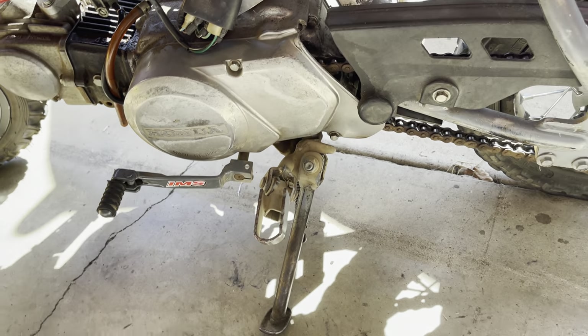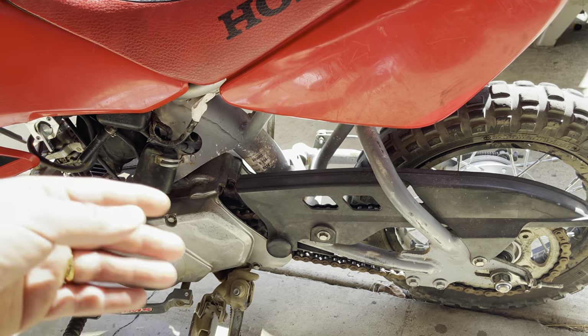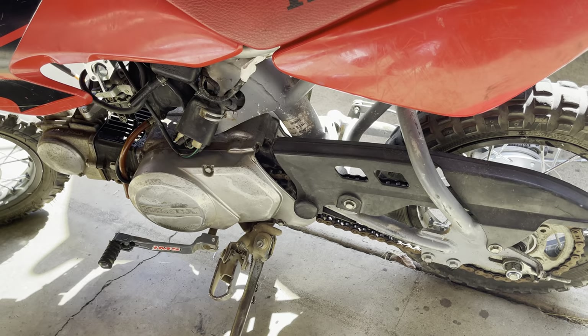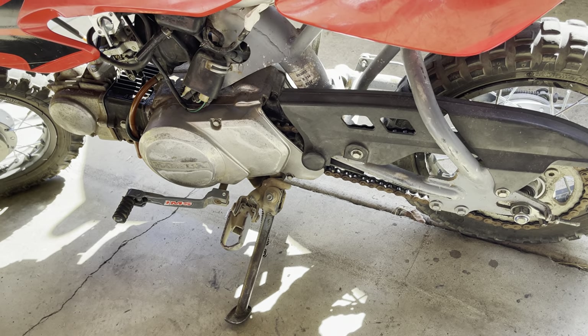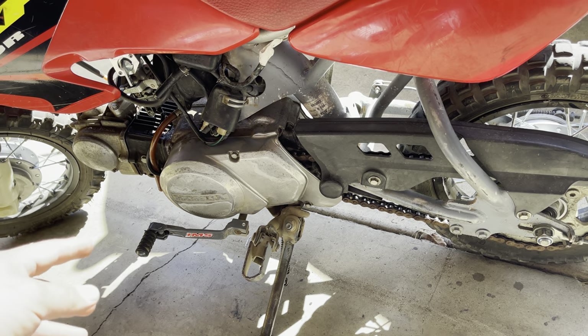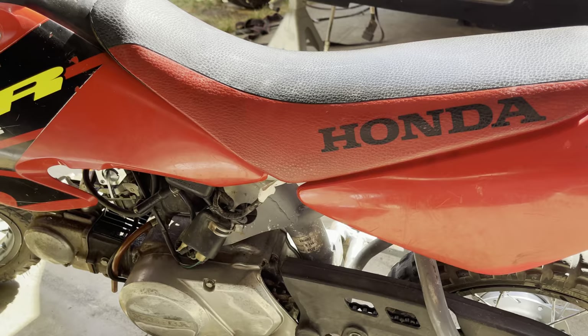Some of the plans I have for it: I want to powder coat the whole bike and change the plastics out. I want to have it ready for a show — take it out, put it on the OBS, bring it around to shows.